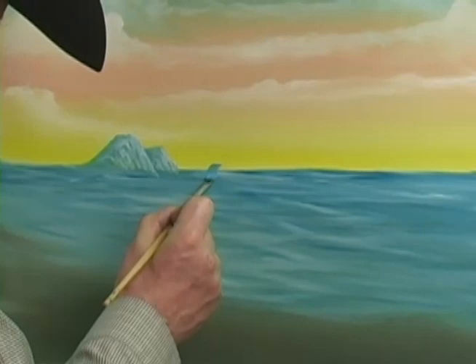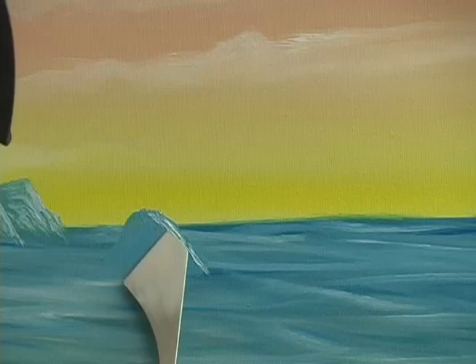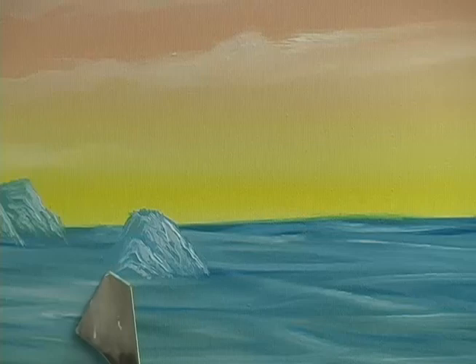Now we'll start — I'm just going to put it above the horizon, but I'm bringing it down further in the ocean. And again, we'll use the same value next. We've got three rocks there and I want to put one over here.